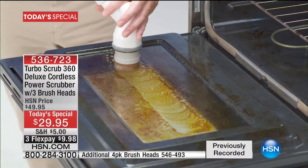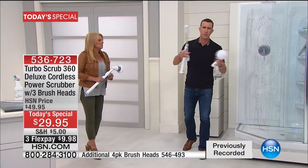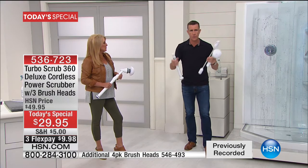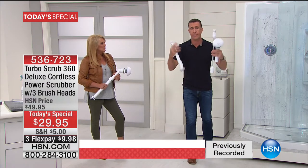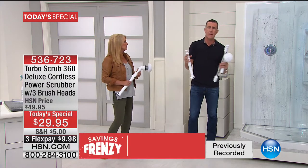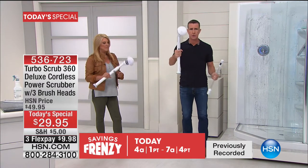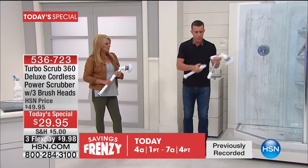We have a brush for every single job in the house: the all-purpose utility brush, the corner brush, and the heavy-duty brush with rigid bristles for really hard stuff like a barbecue grill or burned-on baked-on mess on a stove. But what people really love about this: in the two-foot configuration, you press one button, add the extension, and it goes from two feet to four feet.